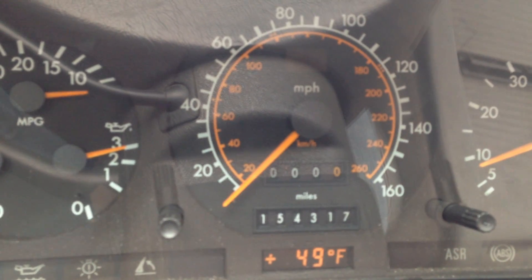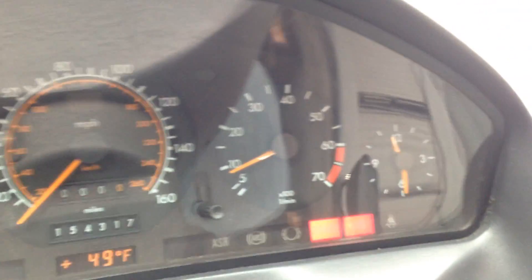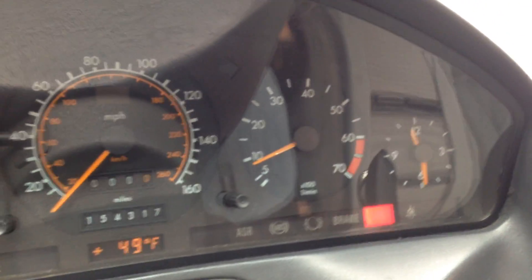Now that I can get a daylight look at things, my odometer is not moving at all. I don't know how long I've been like that. I can pull off the brake here with my foot and make the brake light turn off, but I gotta work on that cable.